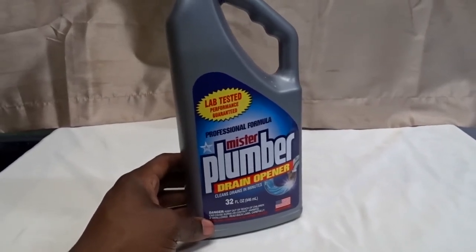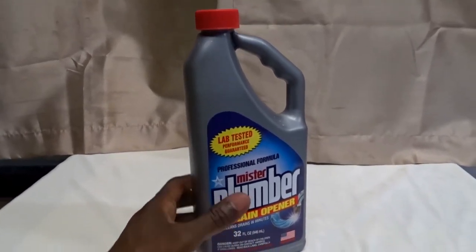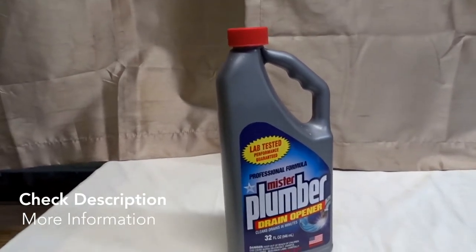This is the Mr. Plumber drain opener. I hope you guys can use this information. I'll see you next time — bye bye.